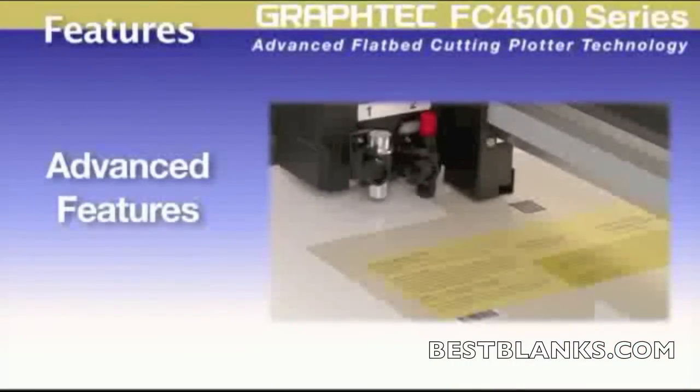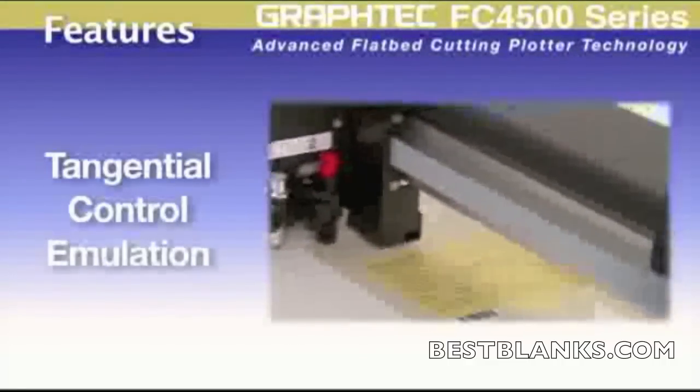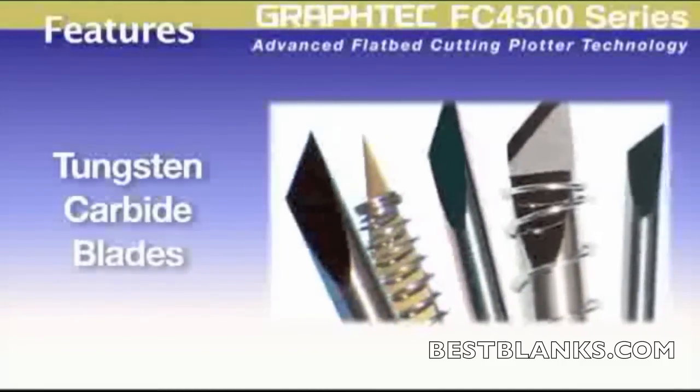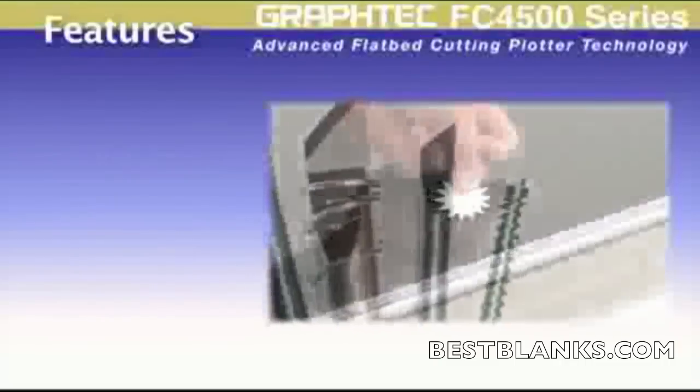The FC 4500 also carries advanced features such as tangential control mode for clean, accurate corners when cutting thicker materials or intricate designs on delicate materials. As with all Graftek cutters, the blades are of tungsten carbide, giving longer wear before having to change the blade.